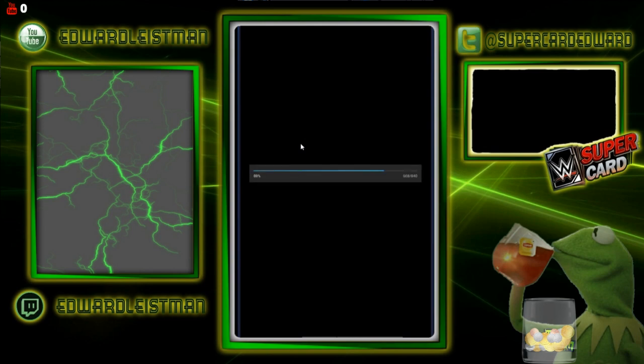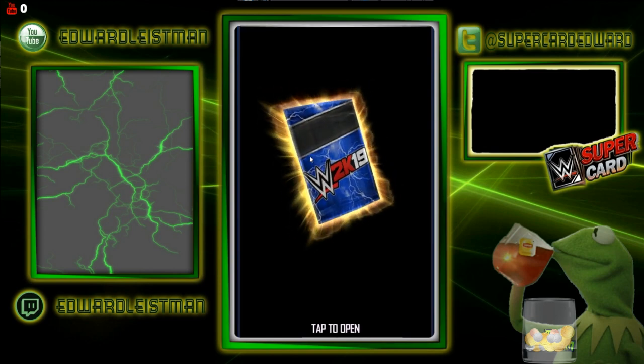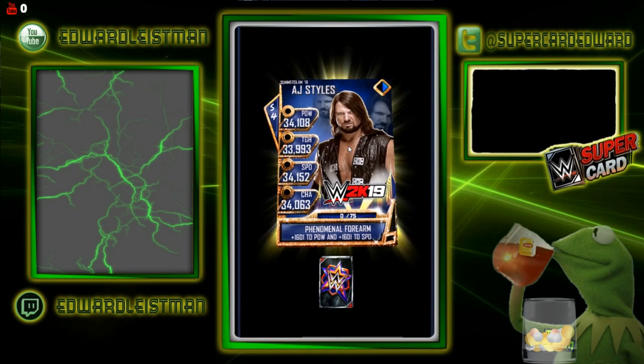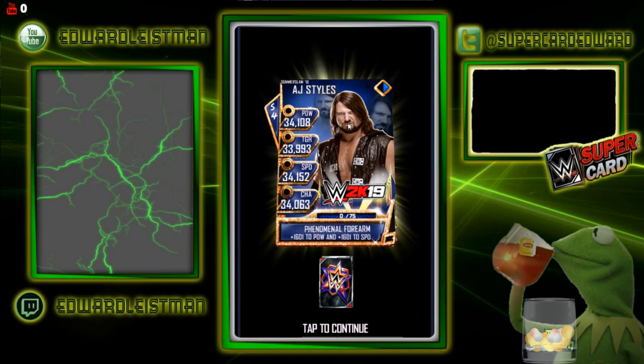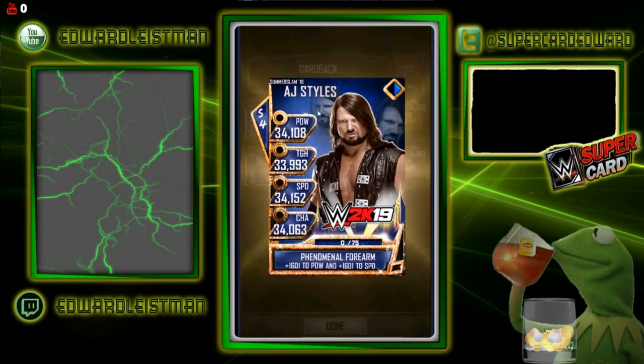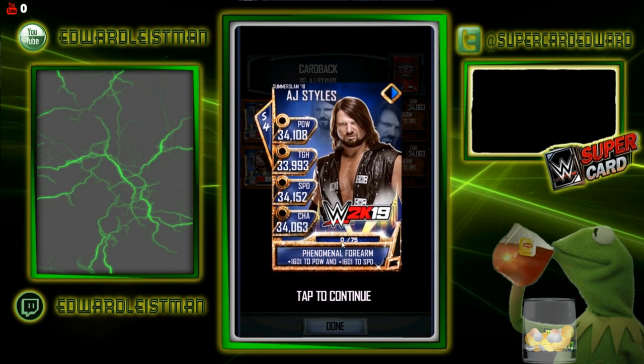That took a little longer than I thought it would. There you have it — the Phenomenal One AJ Styles and the amazing card back. I love the card back design. It's okay, nothing amazing, but yeah.